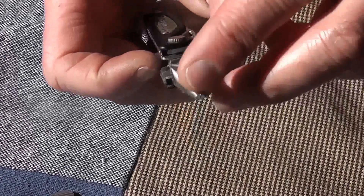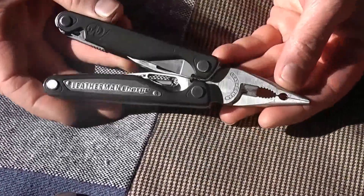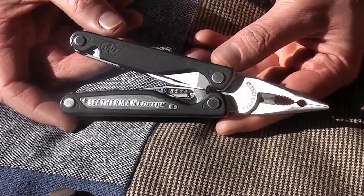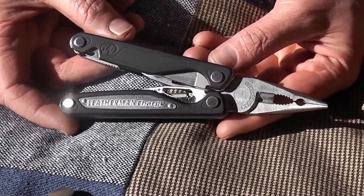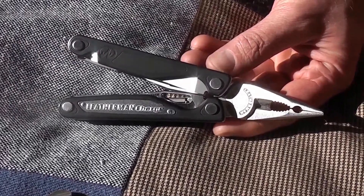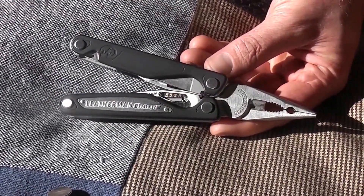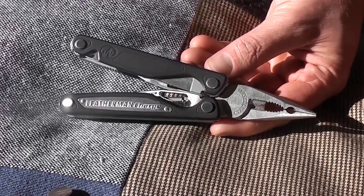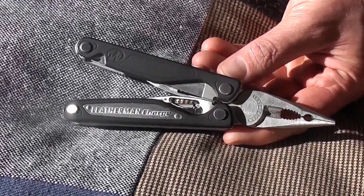These are fantastic pliers. I'm not a Leatherman hater — I love the tool, and I will carry it until Leatherman basically does all five of those upgrades. That will be awesome. Then I'll put this into an EDC bag and buy the new and improved version, whatever form that takes — whether it's a brand new Charge or whether they have the customizable option.